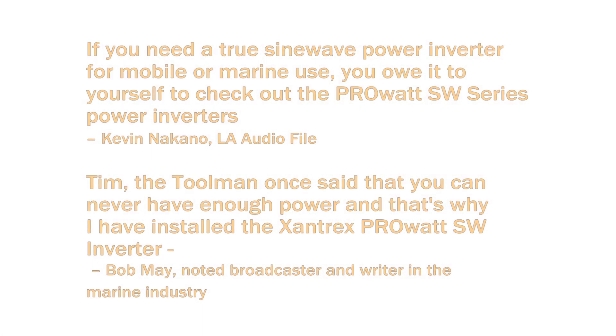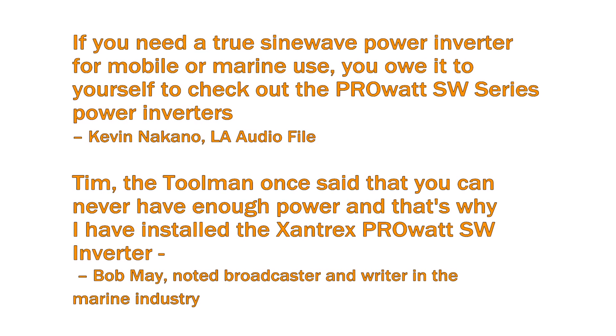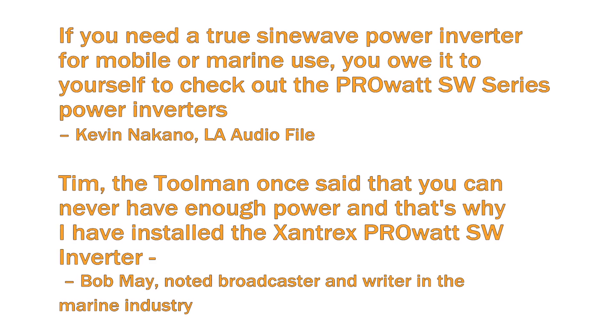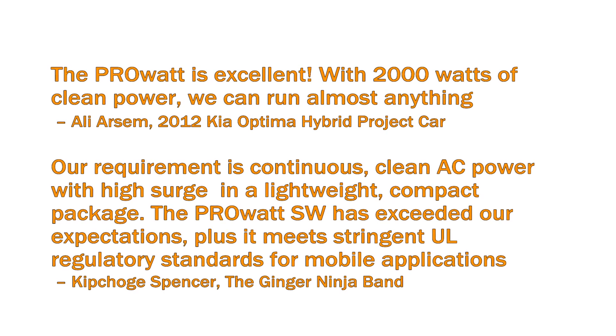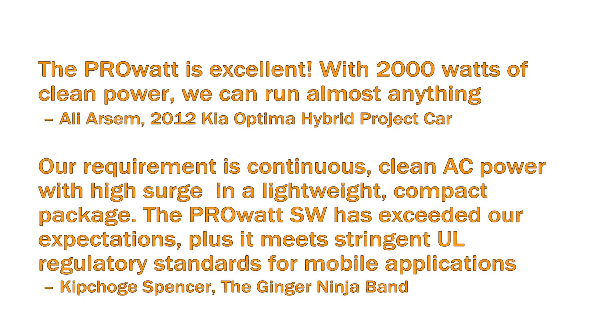Here is what some of the experts have said about the PRO-SW. The PRO-SW is also available in 230V 50Hz models.